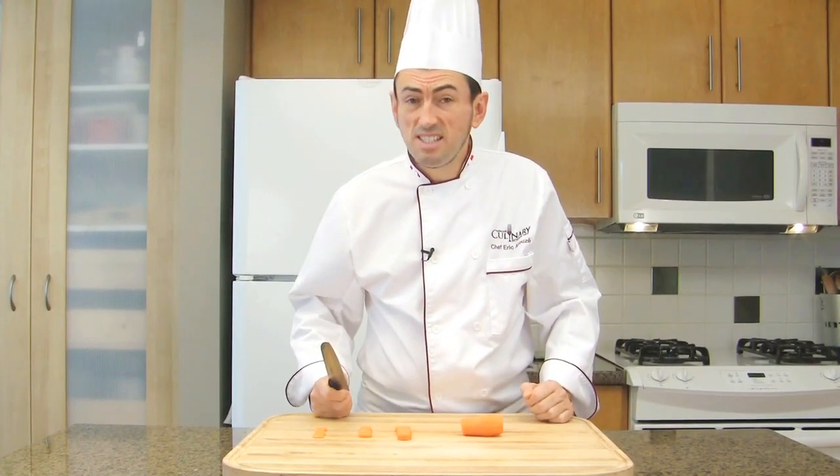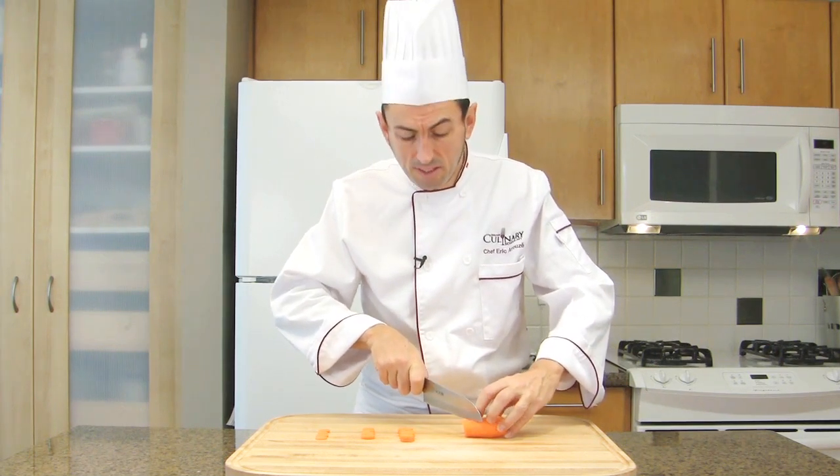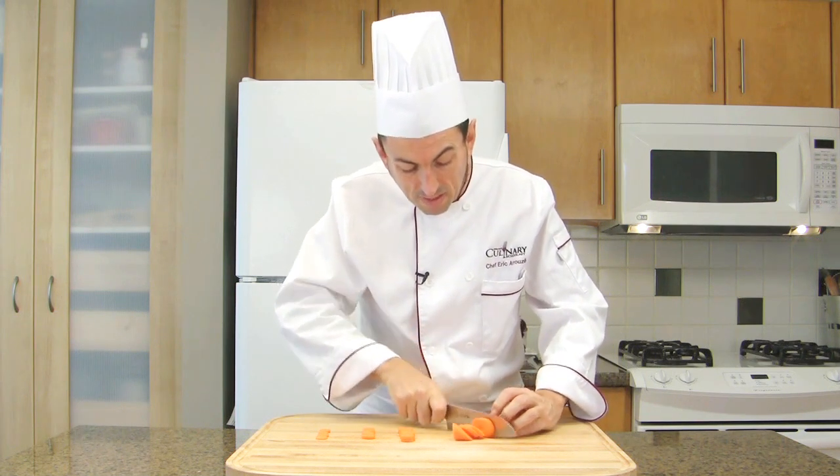To make oval slices, simply cut your vegetables at an angle. Instead of cutting perpendicular, start with a 45-degree angle and cut them in obliques.